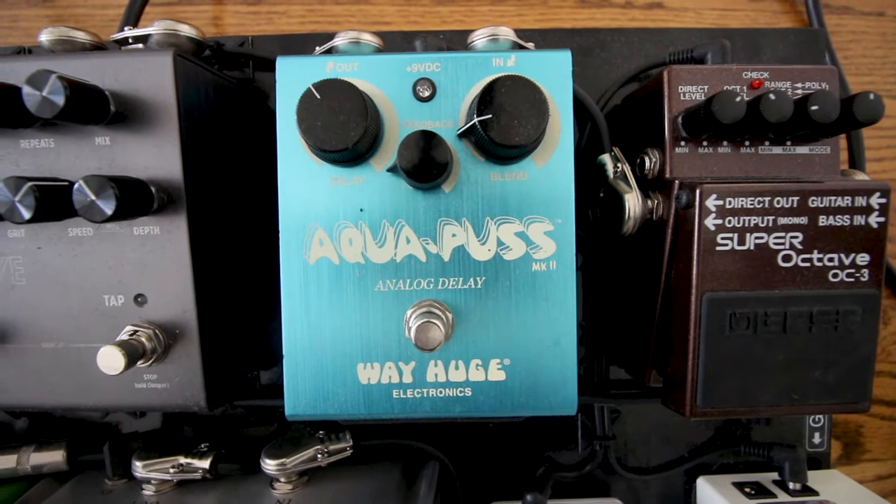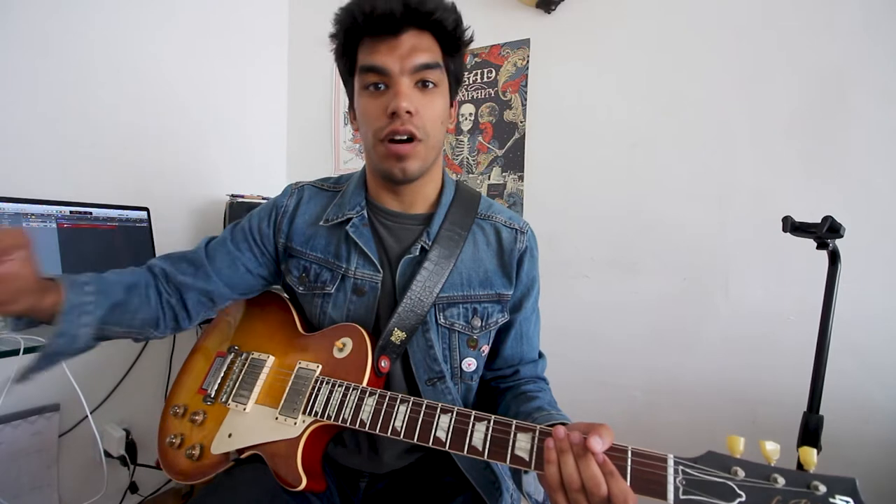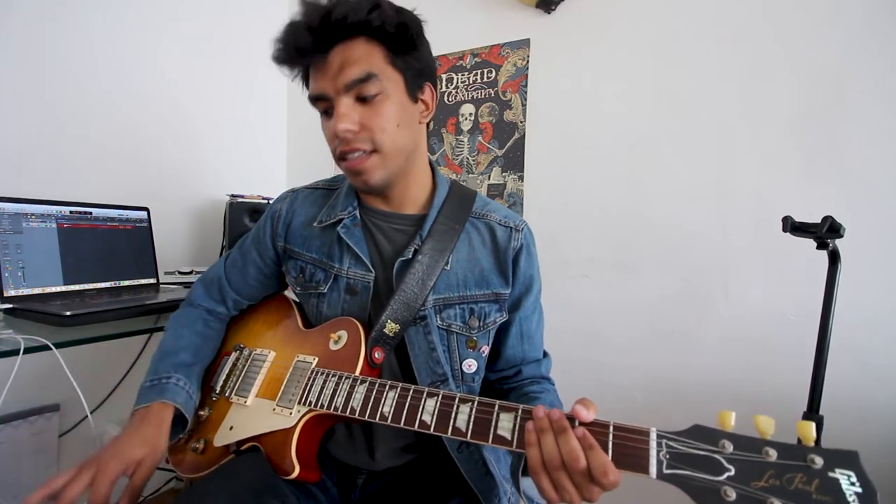Next up as an always-on pedal for me is the Weihuge Aquapus Mark II. Mark I's are so freaking expensive because of who uses one all the time. I've had the Weihuge Aquapus for years and whenever I build a pedalboard it's always on there. For me it's set to one repeat. Once you add in the Strymon Flint the Aquapus delay sort of comes back a bit, but in my ear adds a little bit of girth to the sound, and that's why I like it.